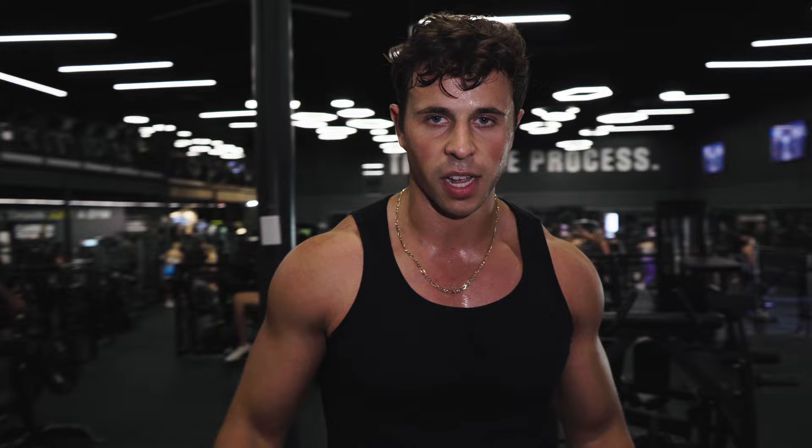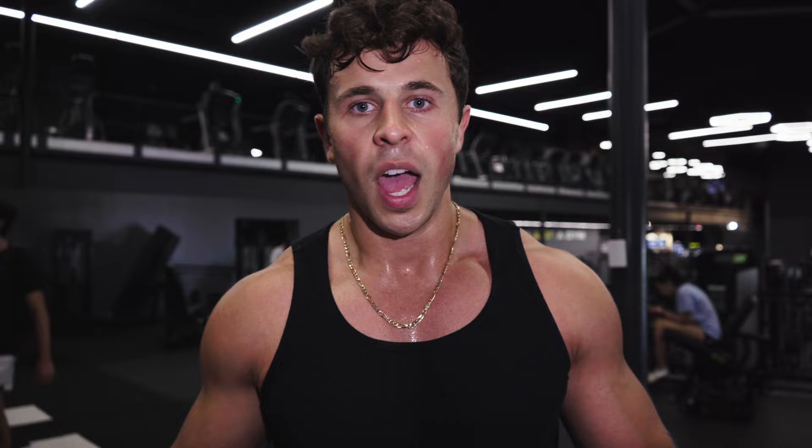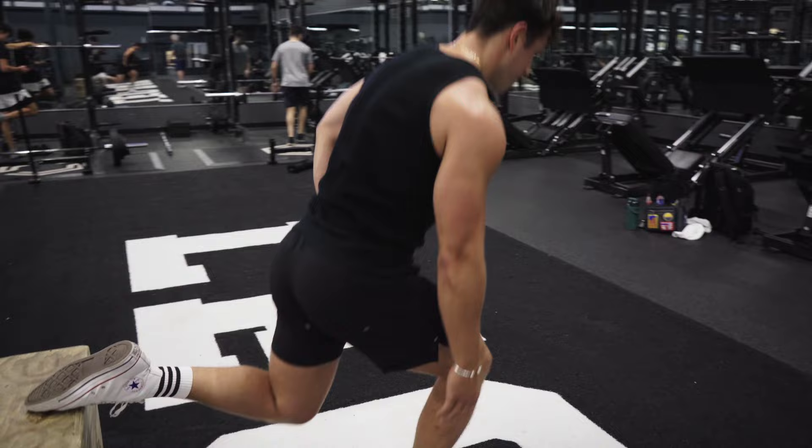When doing single-leg or single-arm work, you always want to start with your weaker side first. If you can only do 10 reps on your weak side, match that on your stronger side. If you start with your stronger side and do 12 reps, then your weaker side can only manage 10 — over time those will add up and you'll just be much stronger on one side. Starting with your weaker side also means you have more energy for it, and mentally it's easier knowing your stronger side is still to come.